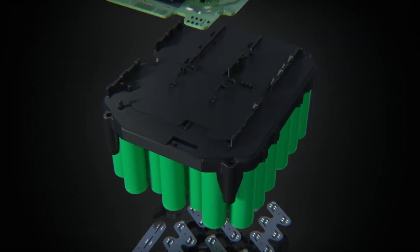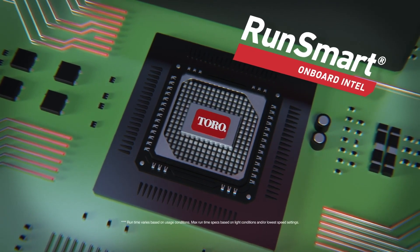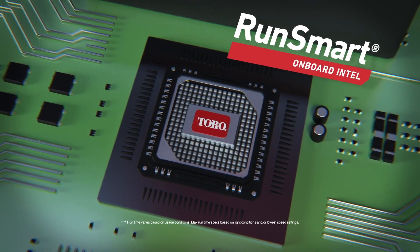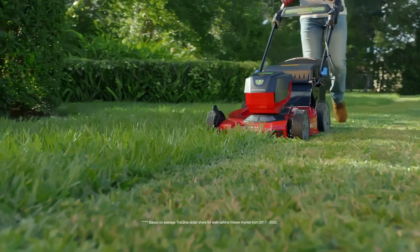You've got run smart technology with onboard intel that optimizes power output and overload protection in real time, maximizing performance, run time, and battery lifespan.